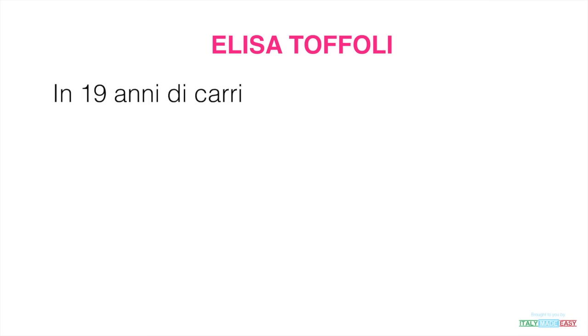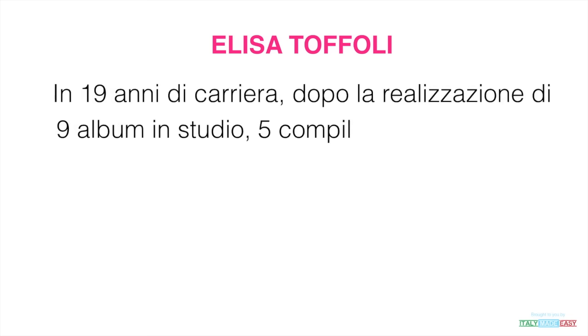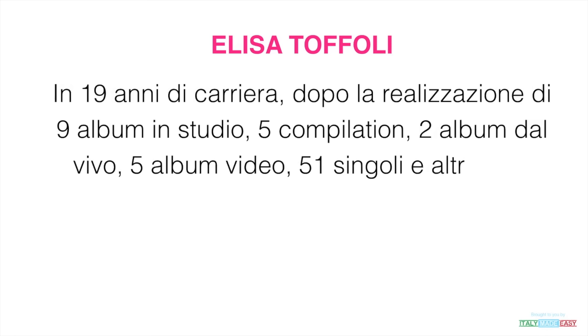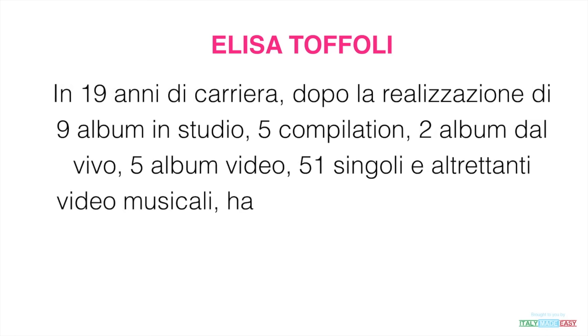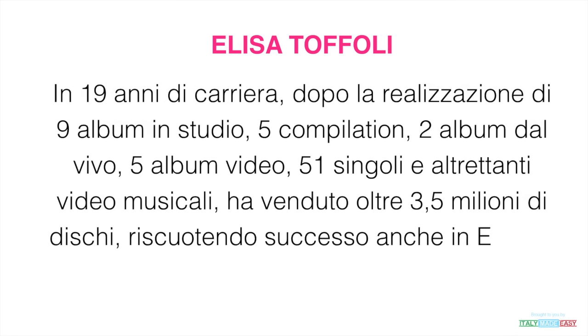In 19 anni di carriera, dopo la realizzazione di 9 album in studio, 5 compilation, 2 album dal vivo, 5 album video, 51 singoli e altrettanti video musicali, ha venduto oltre 3 milioni e mezzo di dischi, riscuotendo successo anche in Europa e in Nord America.